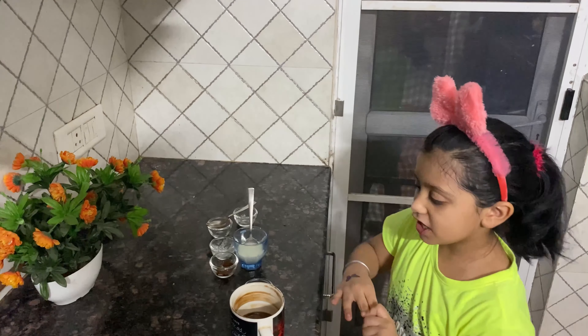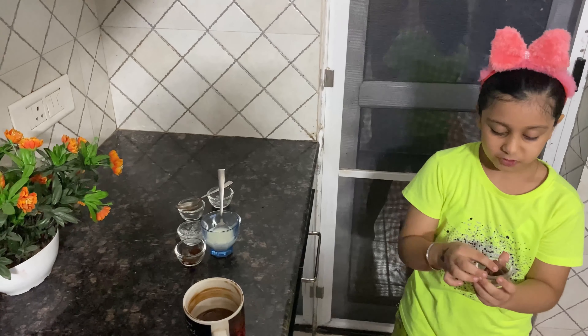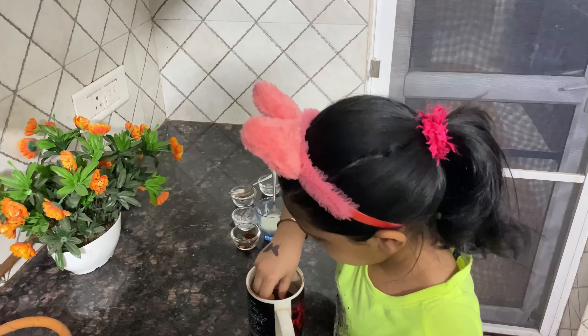Now I will put chocolate — it is your choice. If you want it a bit more chocolatey, you can put chocolate inside.